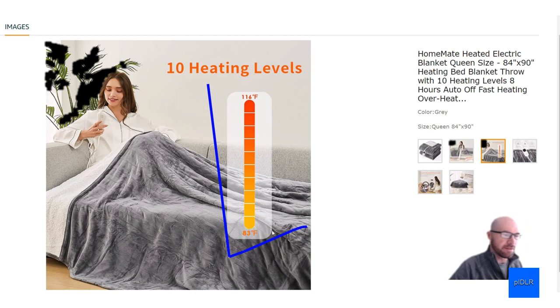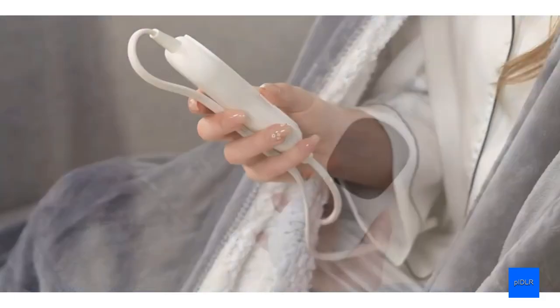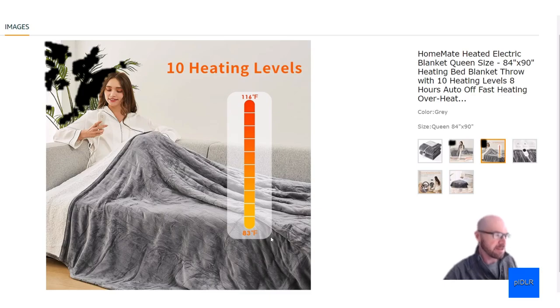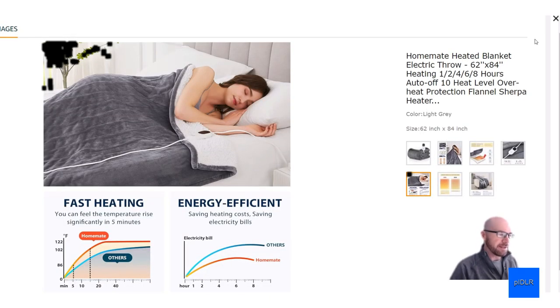You get 10 heating levels, so you'll be able to get it just how you want it — it's not just two or three settings where you're wondering if it's going to be too hot or too cold.